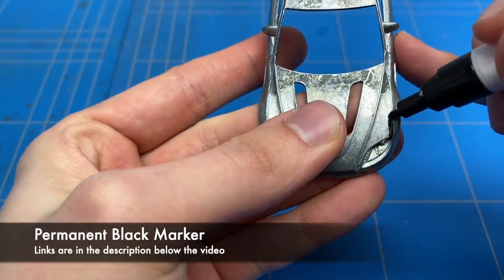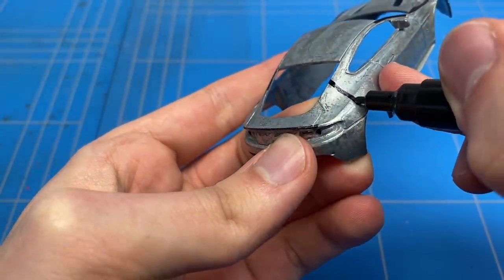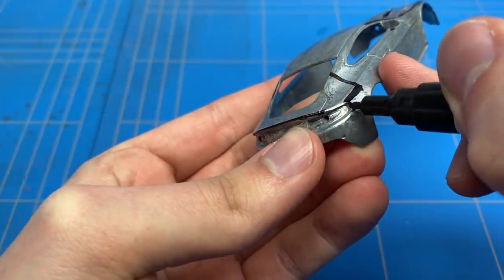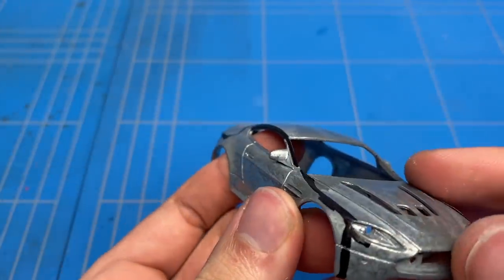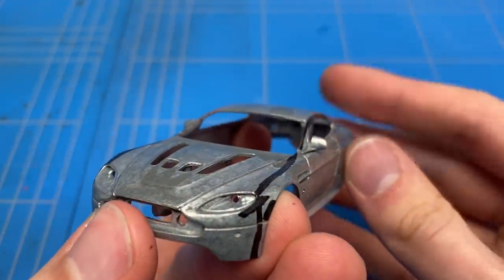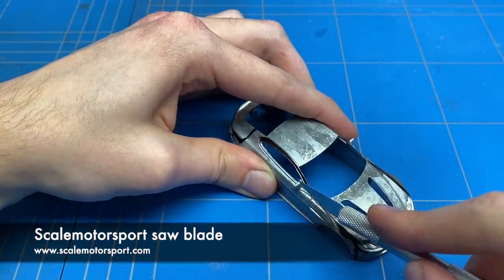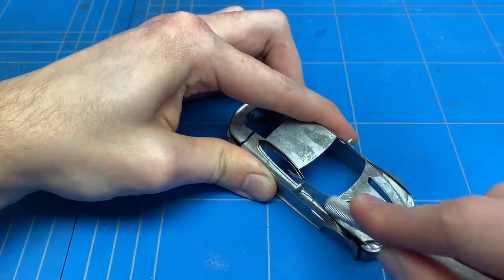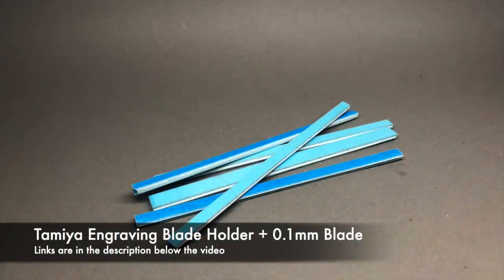The casting of this model was quite rough — it's a pretty cheap model so that's not a big surprise — so I had to remove a couple of mold lines. These were first marked off with a permanent marker to show me where they are and also to show when they are removed during the sanding process. The side mirrors were also molded in one piece with the body and could use a bit more detail, so I used a saw blade to cut out a small piece between the window trim and the mirror itself, to make it look more like the ones on the actual car.